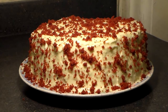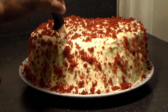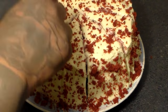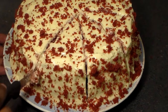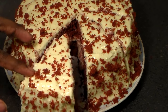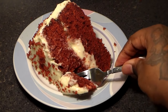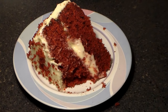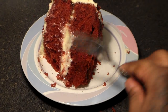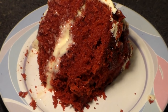So here's our red velvet cake — we're going to slice it. This cake is extremely moist. Thank you.